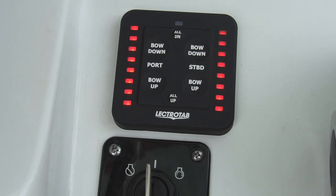You can always restart the all down by pressing the button one more time. This function stops automatically once the tabs are fully deployed. The all down function is good for getting a faster hole shot and getting the boat up on plane.